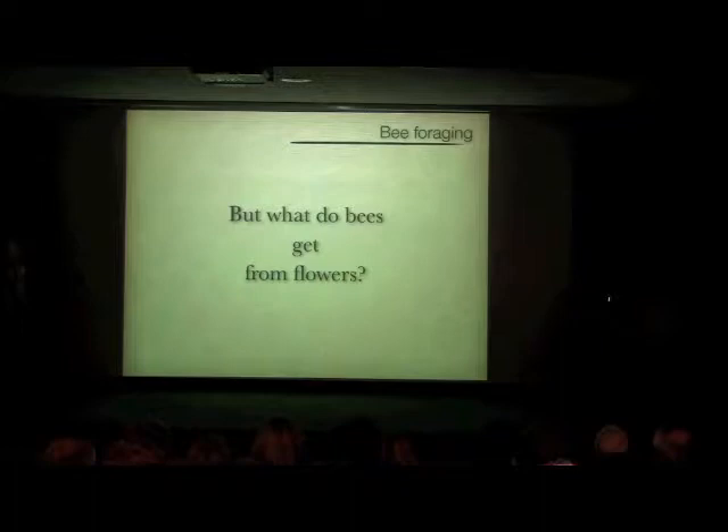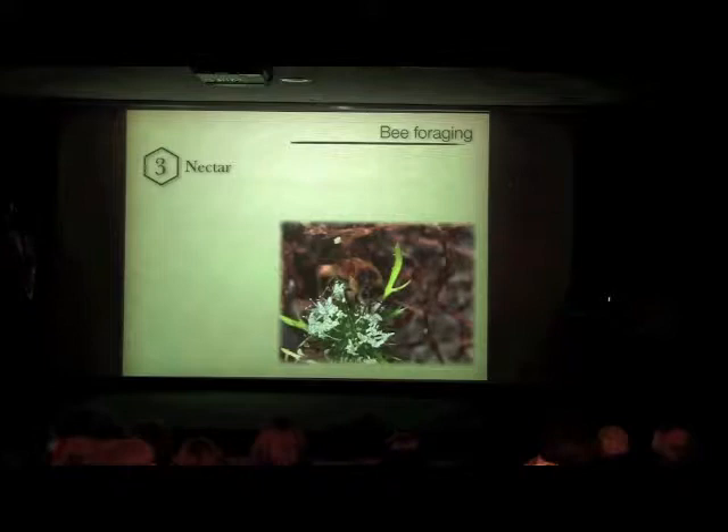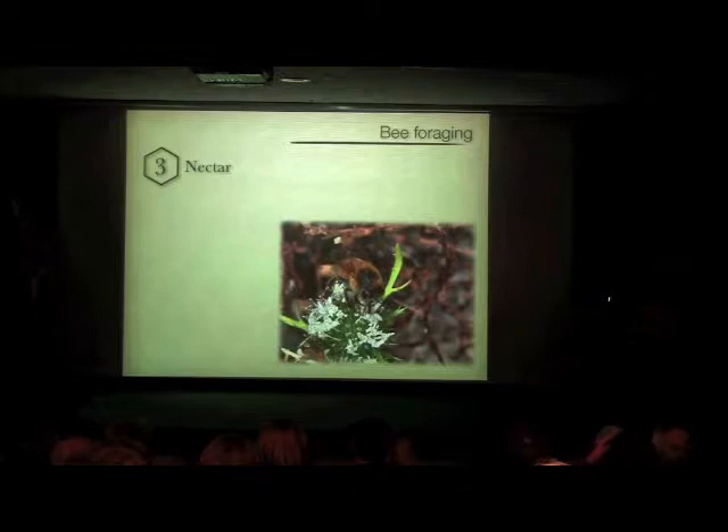So what do bees get from flowers? Most of us know — they get nectar, and a lot of it. That crop holds about 70 milligrams, and bees have to visit somewhere between 100 to 1,500 flowers to get that 70 milligrams, depending on the size of the flower. When bees go out foraging they're very consistent — when they start visiting a flower with a good nectar reward, they visit that same flower species for a period of time until the nectar depletes, then move on to a different species.